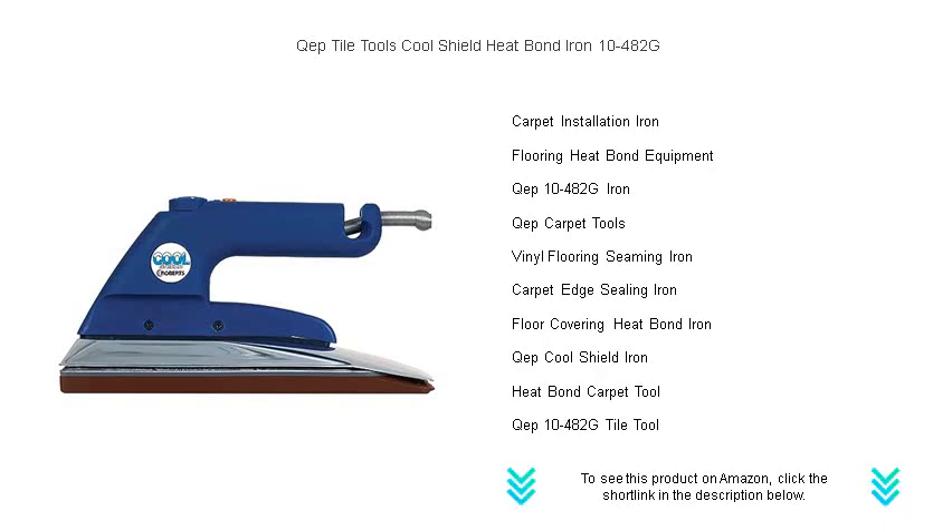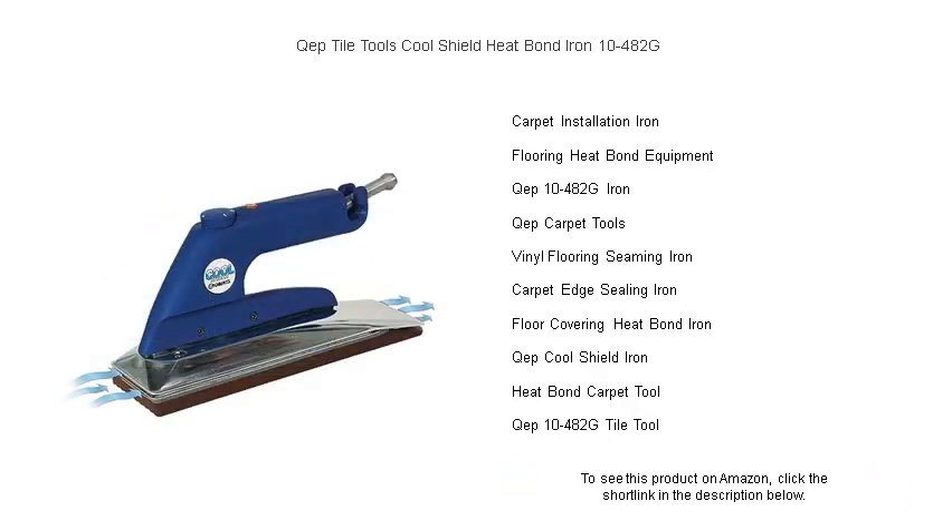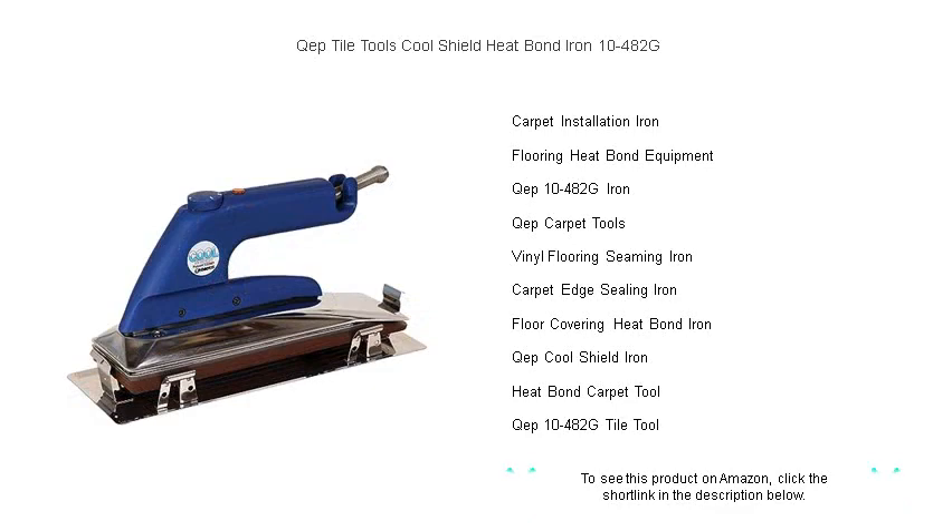Reliable, efficient, and designed with the professional in mind, the KEP CoolShield Heat Bond Iron empowers you to deliver impeccable results with ease. Don't let inferior tools hold you back. Upgrade to the 10-482G and feel the difference that quality equipment makes. Purchase yours today and bond with confidence on every project.